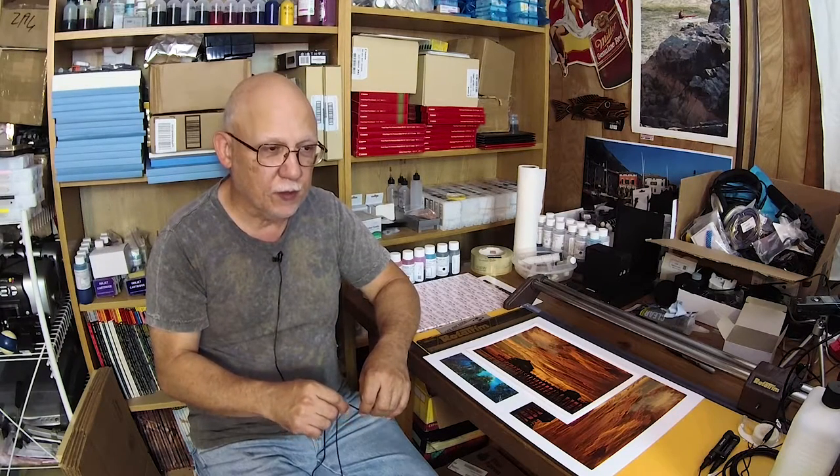Please, folks, don't get into printing if you're not willing to commit to the cost of home printing and maintaining a printer. It's like having a finicky, expensive automobile — you've got to constantly tune it, constantly pamper it. You get what I mean.